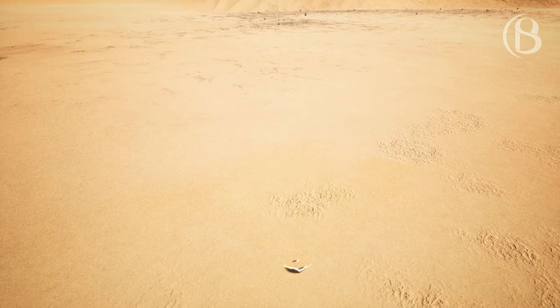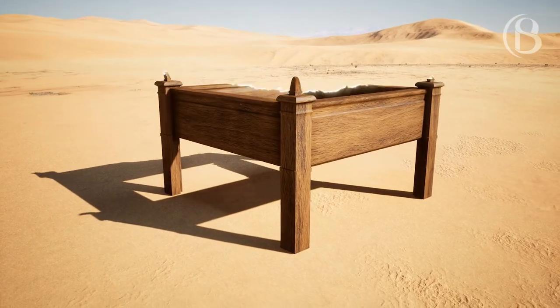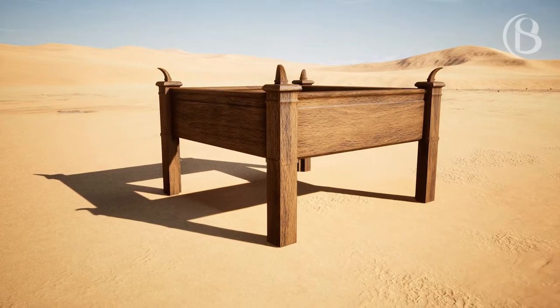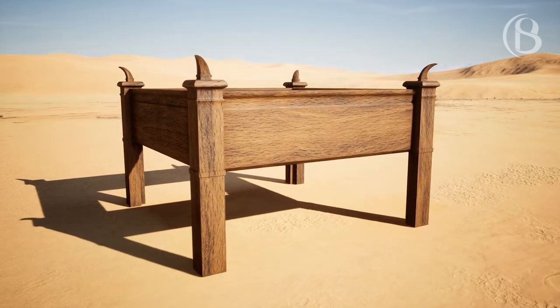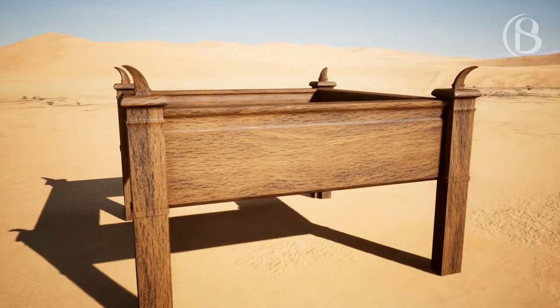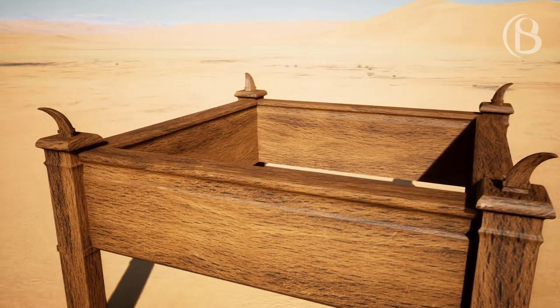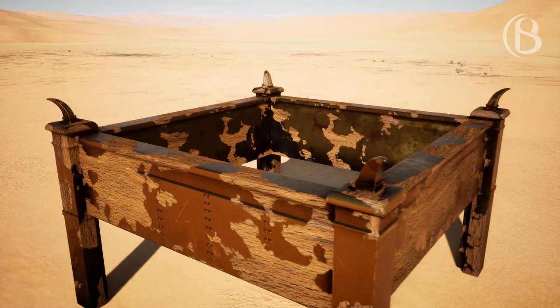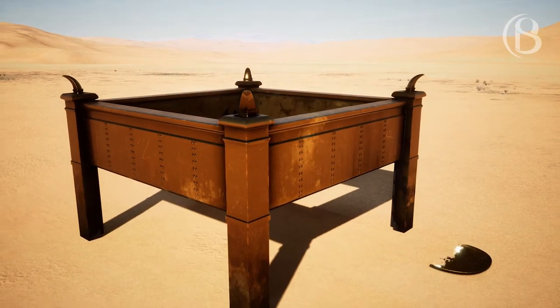You should make an altar of acacia wood, five cubits long and five cubits wide. The altar shall be square, and its height shall be three cubits. You should make its horns on its four corners; its horns shall be of one piece with it, and you shall overlay it with bronze.